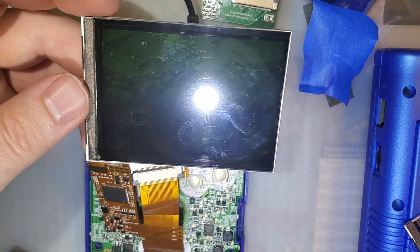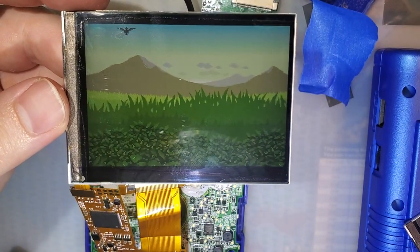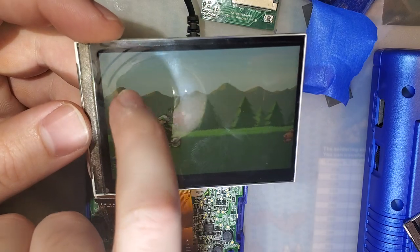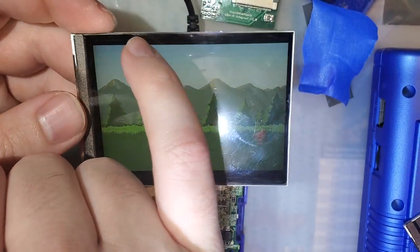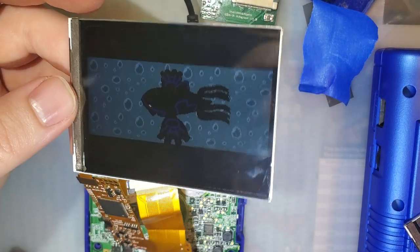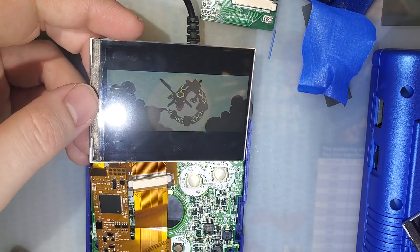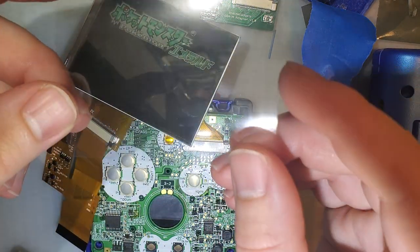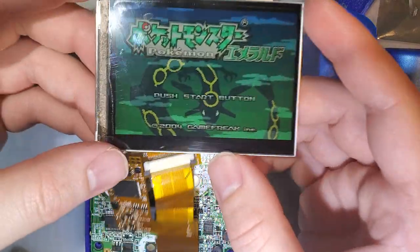That is way better than I ever thought it would come out. I'm sorry, I just need to sit back and admire for a minute. So yeah, just the one bubble up here, which honestly isn't that bad — I could probably work that out if I wanted to. I could probably trim this with a sharp X-Acto and leave it as is, though I'd have to do the top and the side. That's lovely.